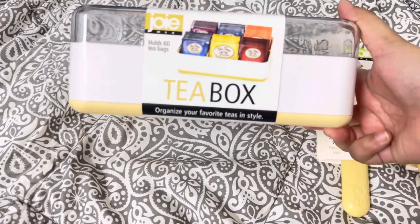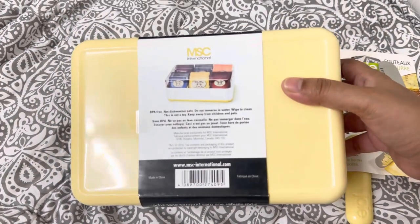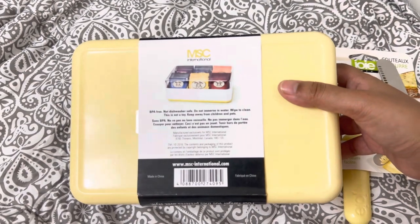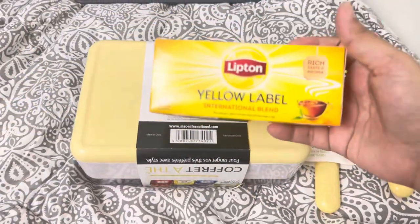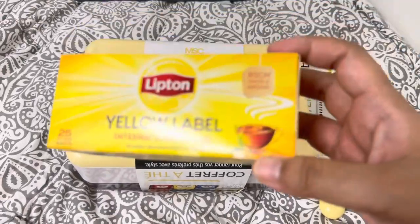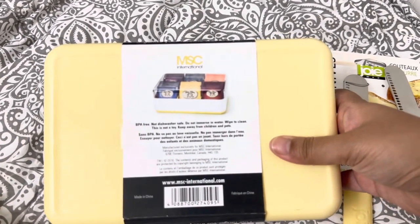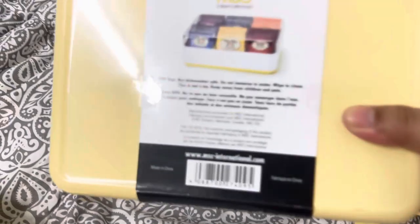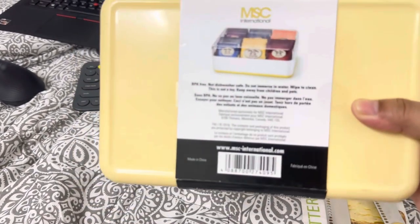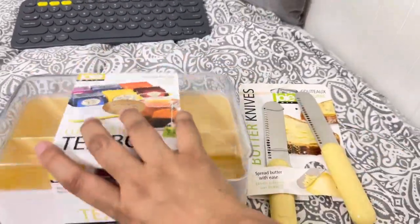Now let's move on to the tea box. This is the Joey tea box and it holds 60 tea bags. I didn't have a tea box before, so this is my first one. Usually when I buy tea I just leave it in the original box on the counter. The packaging says this tea box is BPA free, not dishwasher safe, do not immerse in water — wipe to clean — and it is not a toy, keep away from children.